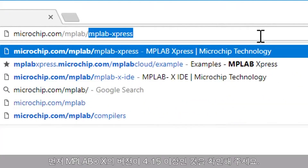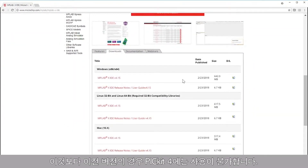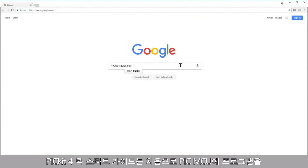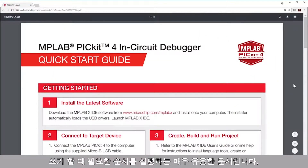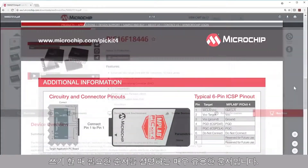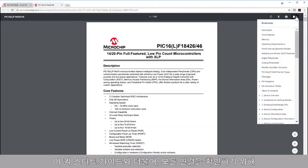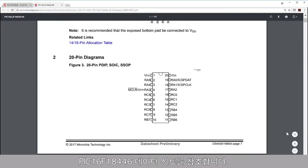To get started, verify that you have a version of MPLAB X 4.15 or newer downloaded. Versions older than this will not work with the PicKit 4. The PicKit 4 Quick Start Guide is a very helpful document that details all of the steps necessary to get your first program flashed onto your PIC MCU. Along with this Quick Start Guide, I will be using the PIC16F18446 data sheet to verify all of my connections.